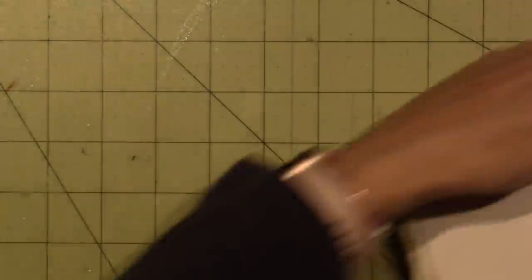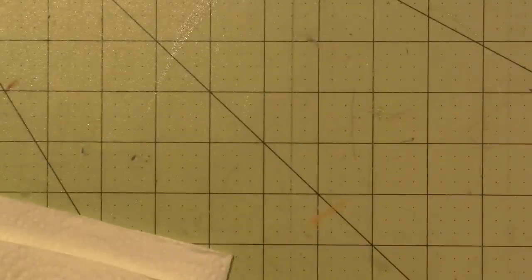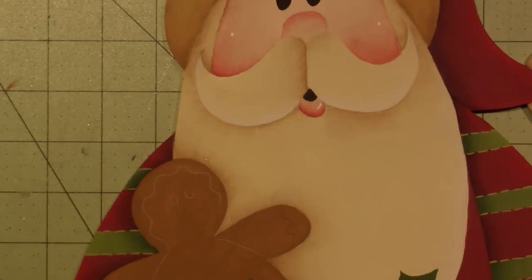Rinse it off. Anywho, those are my samples of stippling. And then these are for dry brushing — I'll do that in a different video because these videos are long enough. Oh man, I have water everywhere — got my directions all wet. All right, so now I'm going to stipple up here, and I'm going to do a brush mix again. We're going to do camel and white.